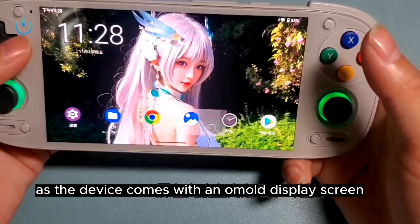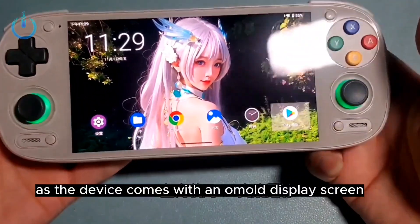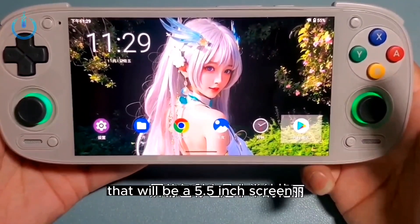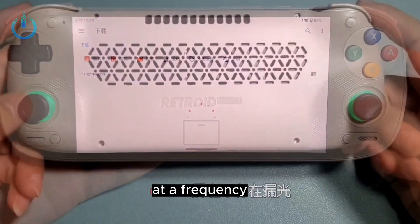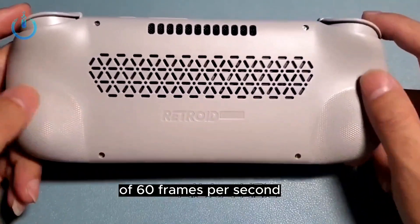The device features an AMOLED display screen measuring 5.5 inches with a resolution of 1080p at a refresh rate of 60 frames per second.